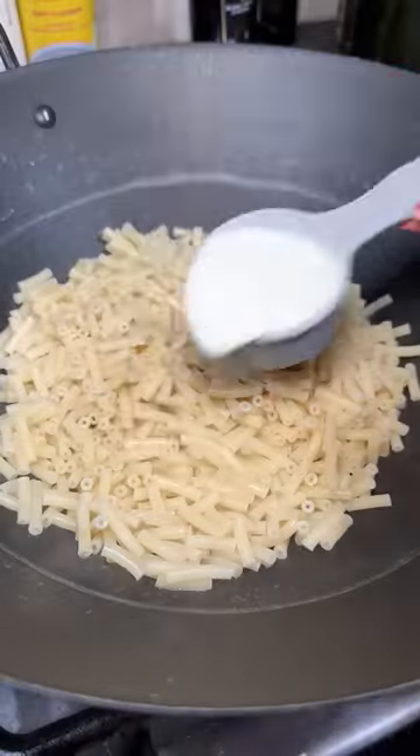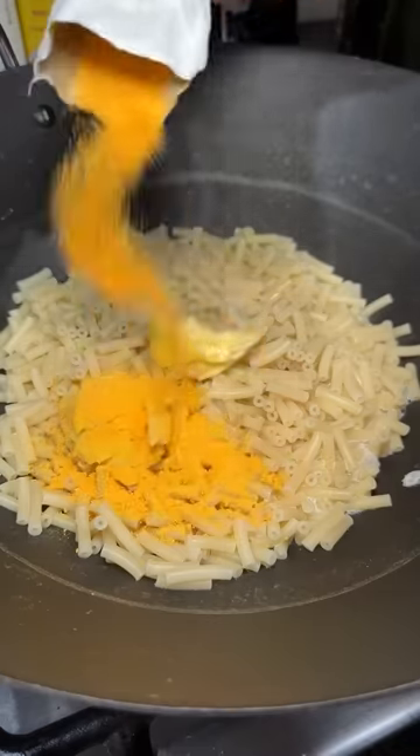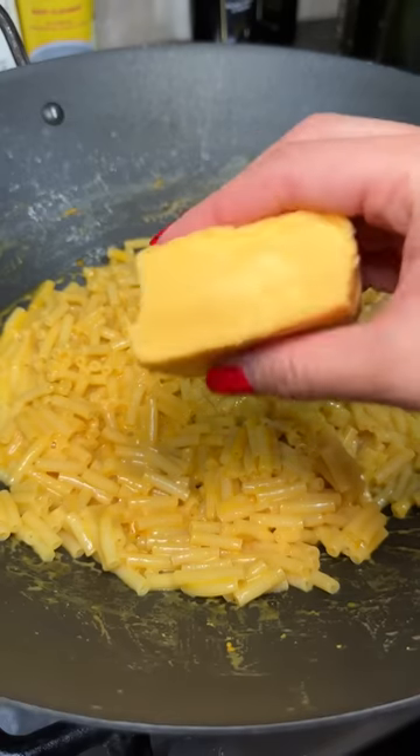I went over to my brother's and we decided to make some mozzarella sticks for fun, but using different fillings. For this one we're going to try boxed mac and cheese.